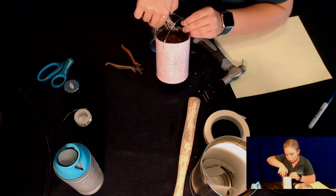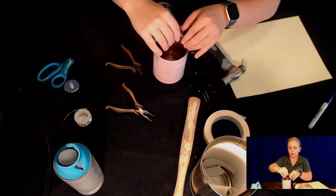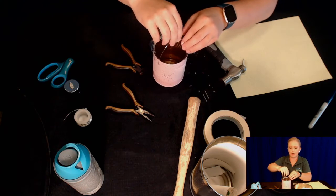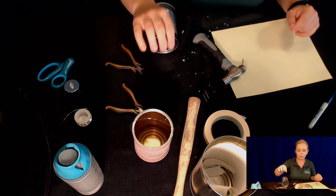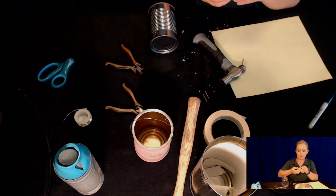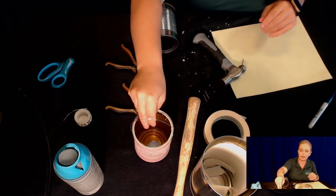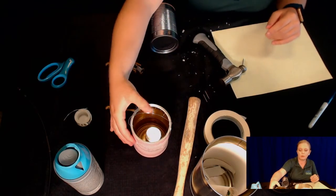So you can use it as a lantern — hang it outside or use it inside. I love when people create designs, put them together, and place little tea lights or candles in them. They look fabulous outside at night and it's a super cheap and easy way to spice up your patio.